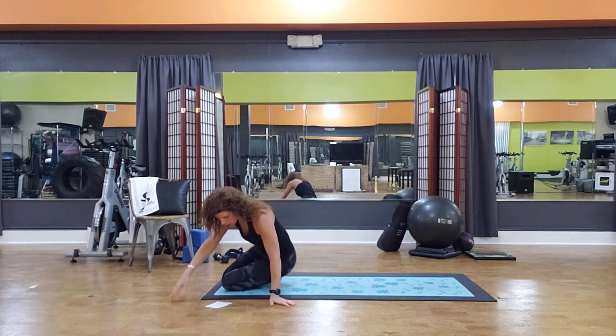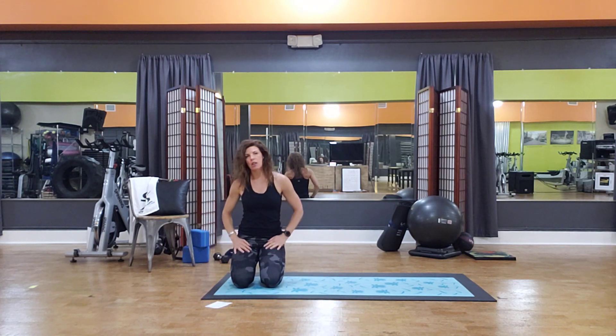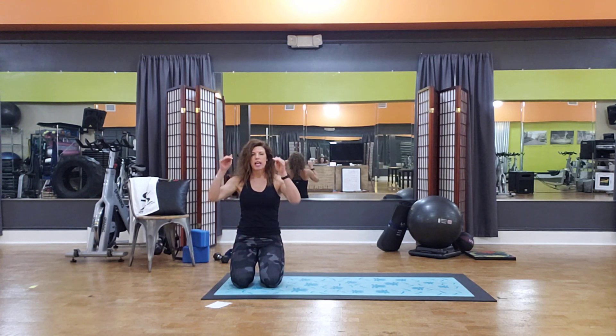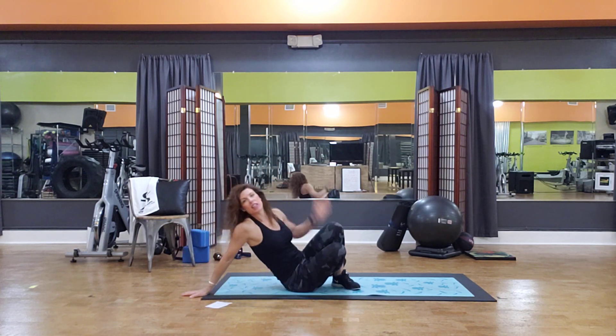So those four exercises are plank taps, Russian twist, reverse curl, and bicycle. Now for your extra credit — this would be doing 10 reps of these exercises and moving all the way down, alternating exercises.